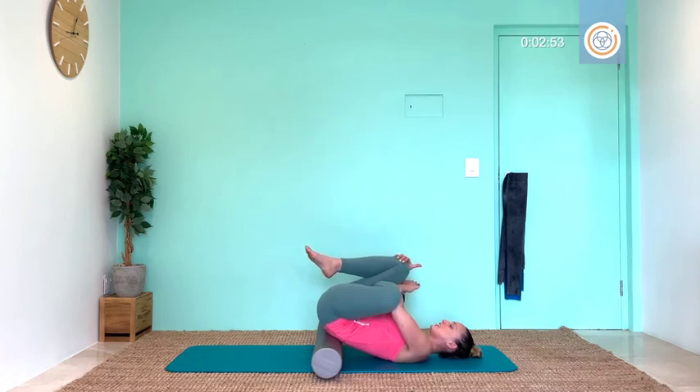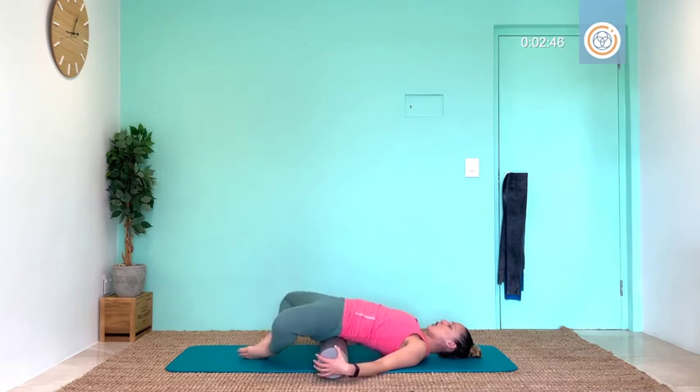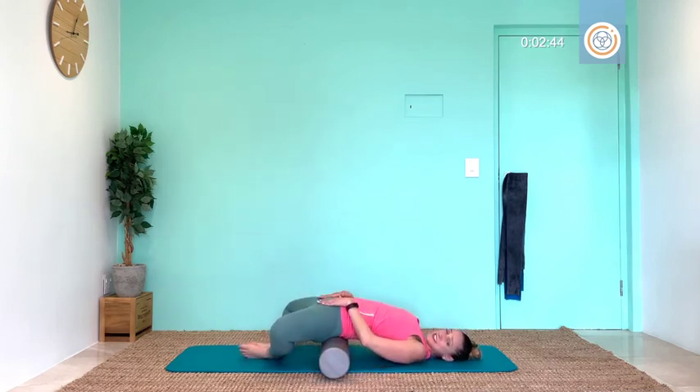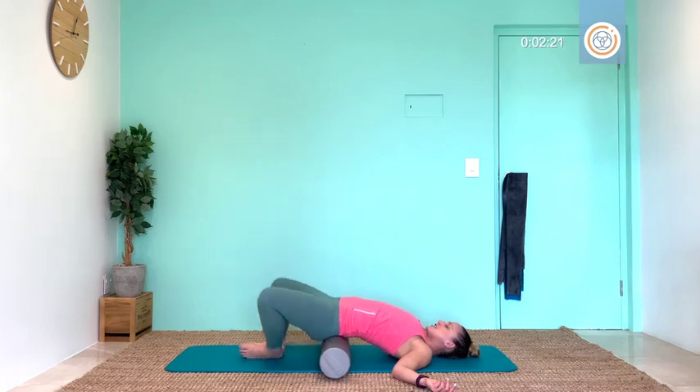Placing your feet together, open those knees for a deep hip stretch. If this is really uncomfortable for your back or hips, remove that roller. Open your palms up and just give your body three deep breaths to recover, to align, and reset. For two — breathe in, one. Bring those legs together.